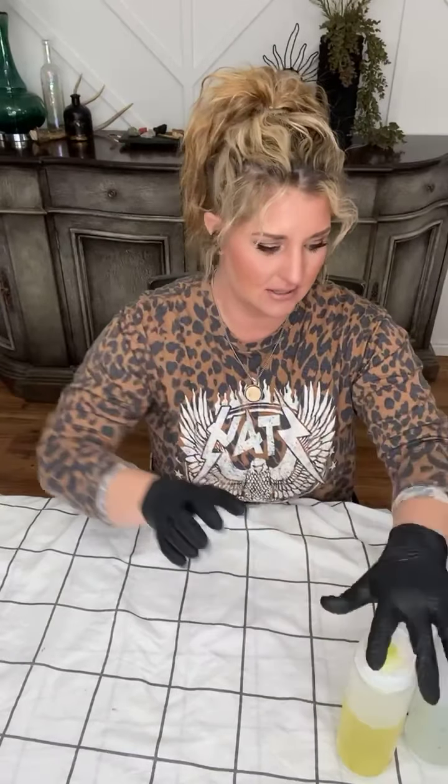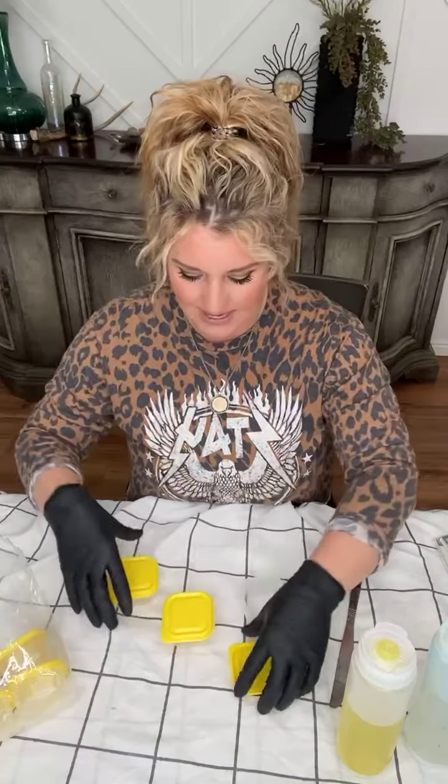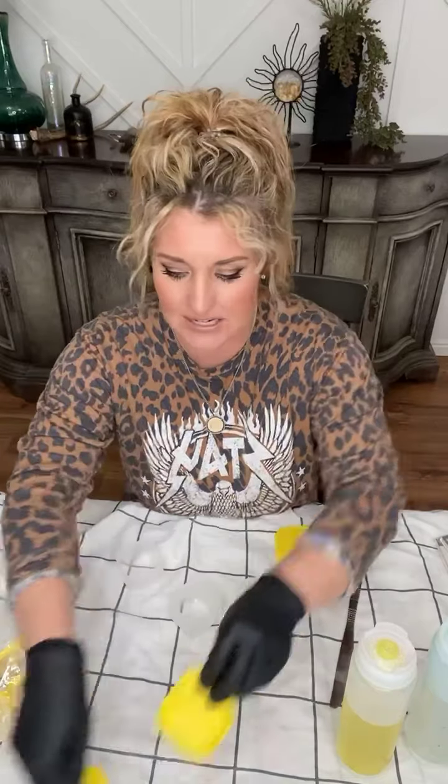I have these little containers I got from the dollar store — I think there's like eight for a dollar — so I don't have to keep them if I don't want to. I need three containers for these molds. I'm going to use an old butter knife for my stir stick. You can use the wooden stir sticks you get in the Prima Transfers or anything like that. Epoxy gets hot, so just keep that in mind as it cures.